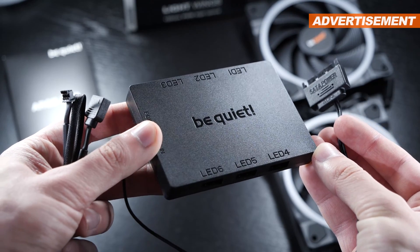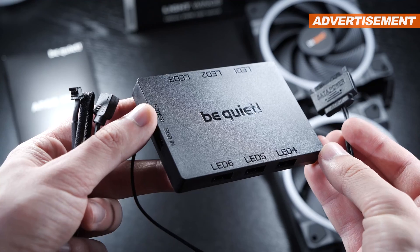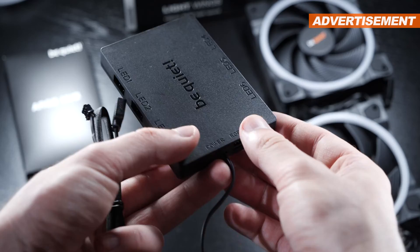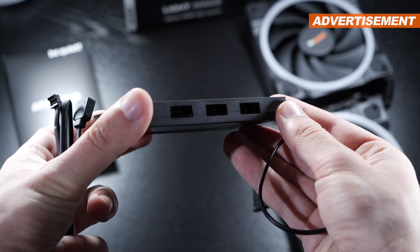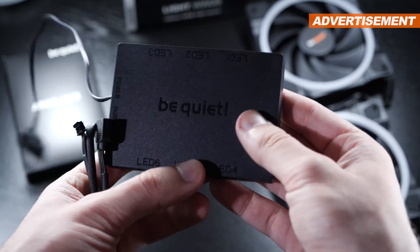I'm really a fan of that ARGB hub — I really like that they include it. However, let me be clear: this is simply a hub and in no way a controller of some sort. This doesn't change any colors or effects for you. I'm just pointing that out to avoid any misunderstandings right away.